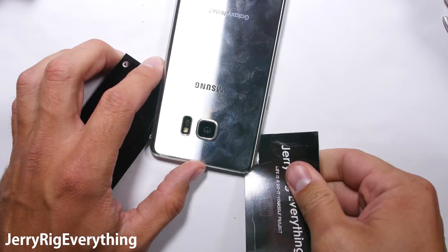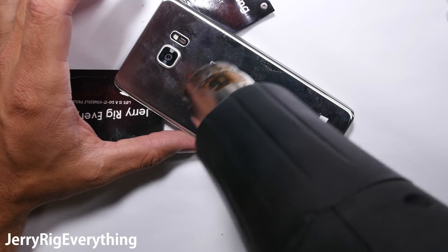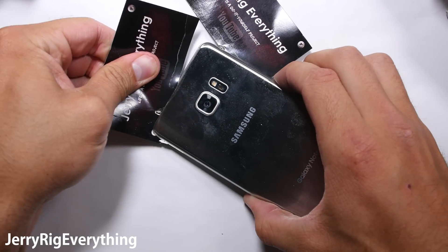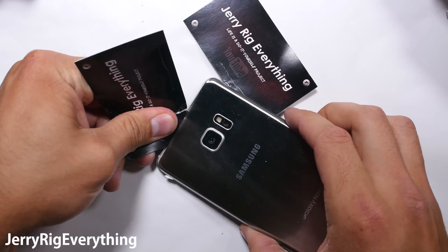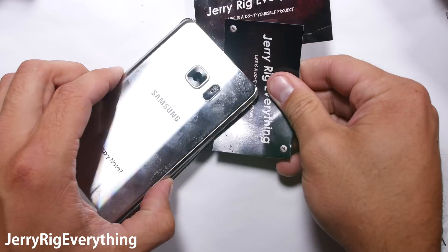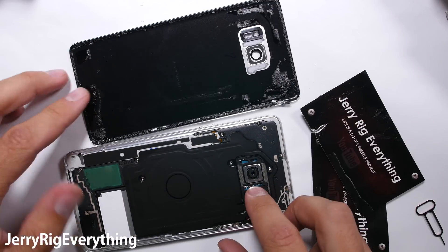Slice through the remaining adhesive around the top edge and the back panel will lift off away from the phone. If you're just replacing your back panel, replacements sell for around $20 or $30. I will link these down in the video description. They come with their own adhesive, so you can peel off the old adhesive and you're good to go.